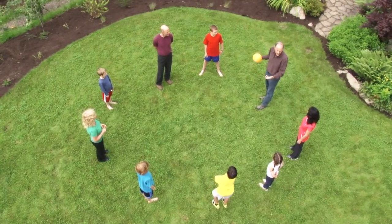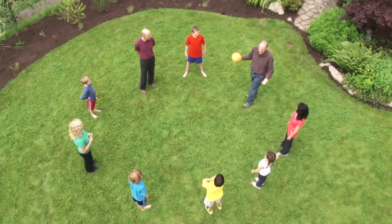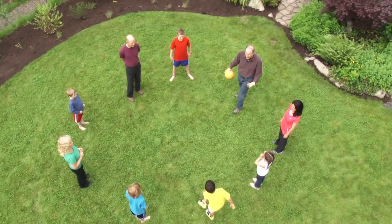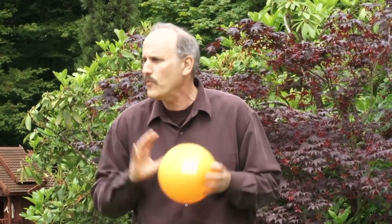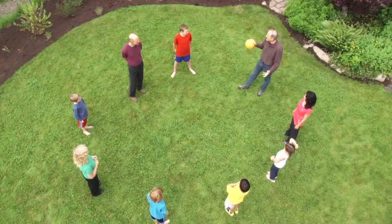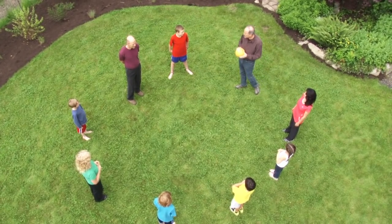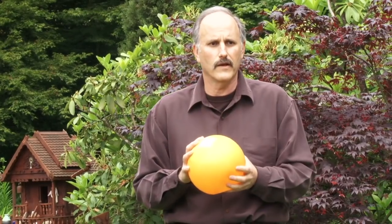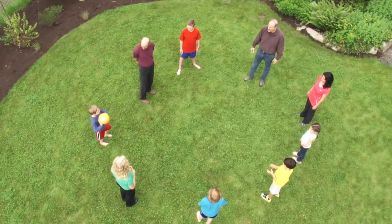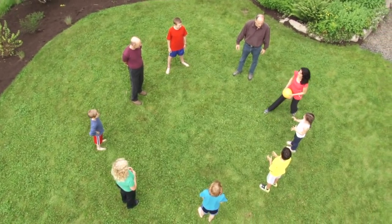My goal is to see if you can make 10 throws in a row without dropping the ball. You're showing me a can-do attitude. Saying 'maybe' — that's okay. Are you willing to give it a try? Giving it a try is a wonderful thing to do. So my goal is 10 — do you think that's a can-do goal? Awesome!